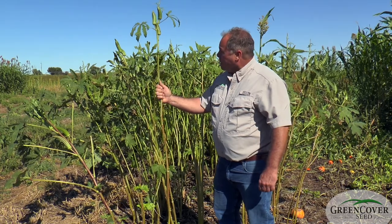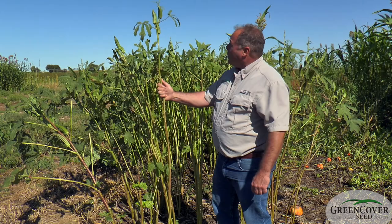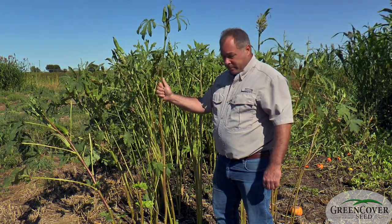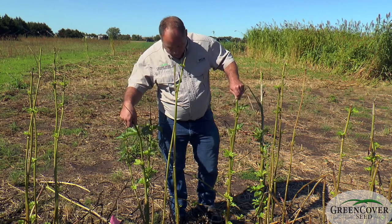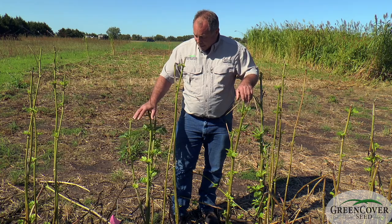I always put about a pound an acre of okra in every summer grazing mix unless someone objects to it. That's something I've found very useful. A surprising benefit of okra is how fast it regrows after it's been grazed.